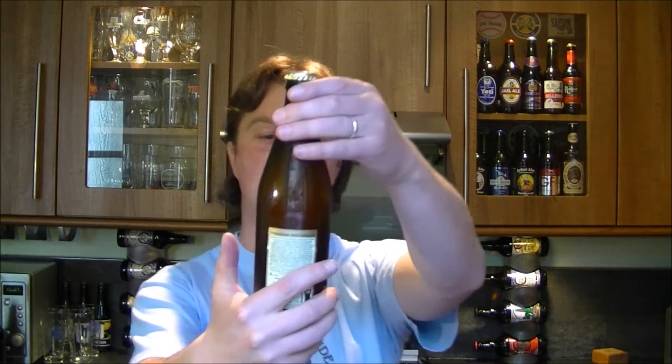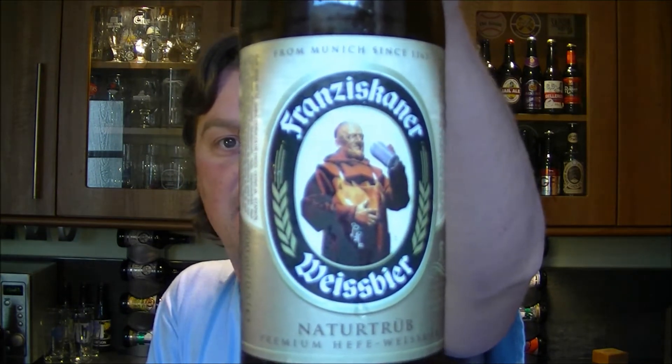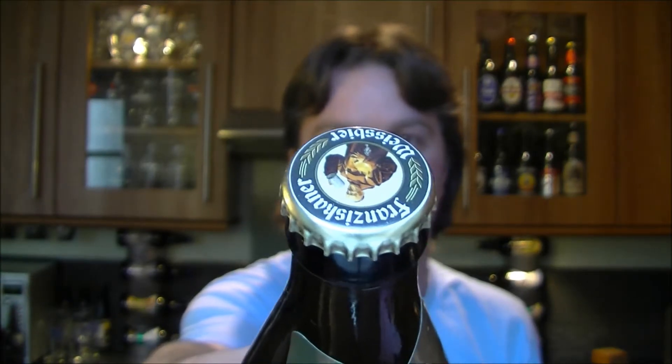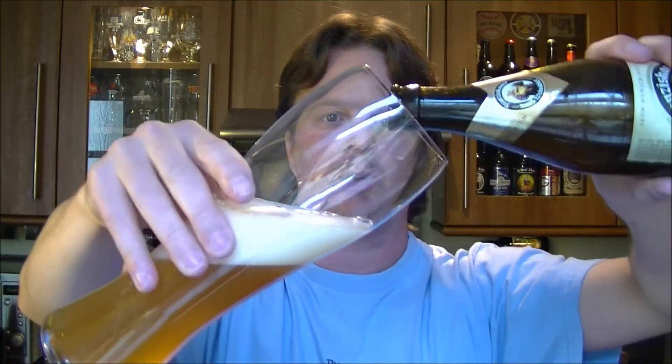It's beer o'clock again on the Real Ale Guide. Today's beer is Franziskaner, a natural wheat beer and a premium weissbier. I'm really into wheat beers at the moment — it's late spring now in the UK and it's just a really nice alternative to an ale. It's 5% ABV, I see it in whatever shop I go in, and I've been reviewing beer for three years now so it's about time I got this done.